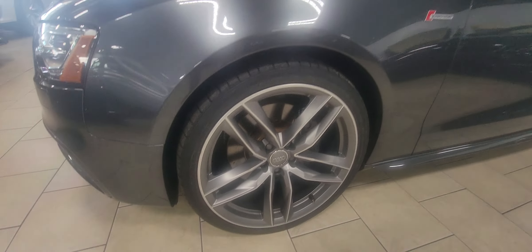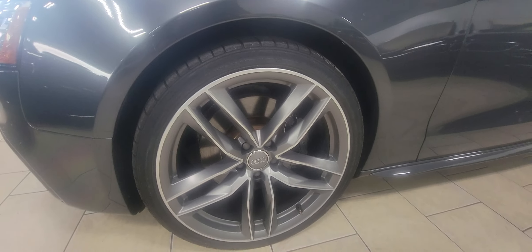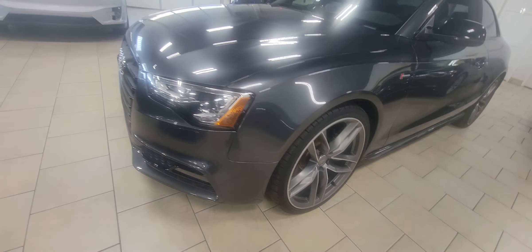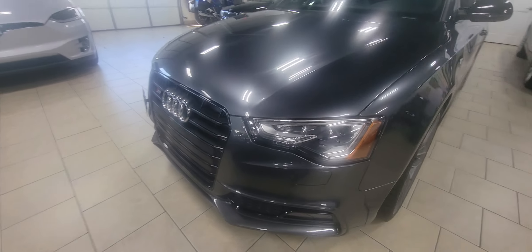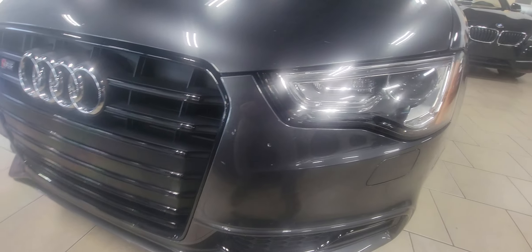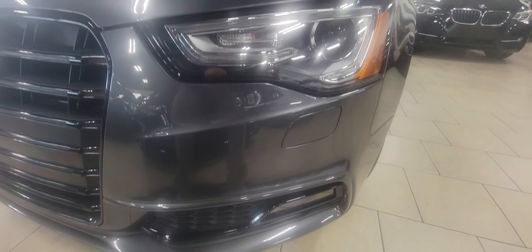We'll take a look at the front wheels first — you can see a nice clean rim there, no curb rash. The front edge is where you're most susceptible to rock chips and road debris. The headlamps are very clear.